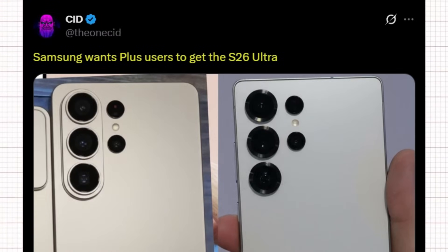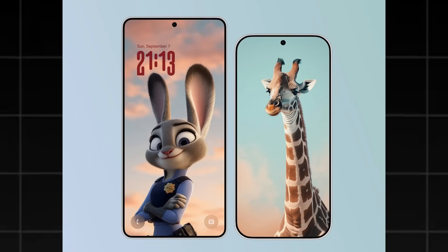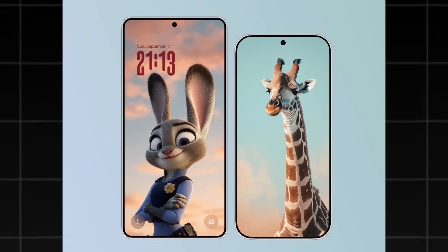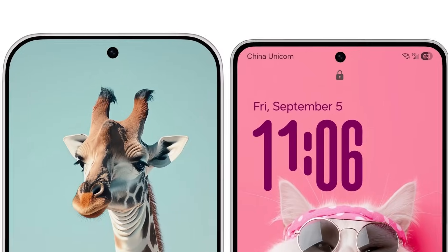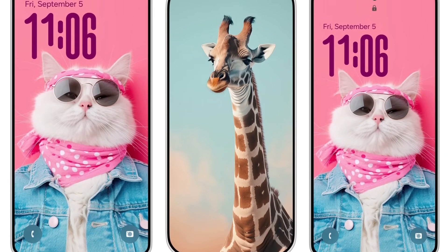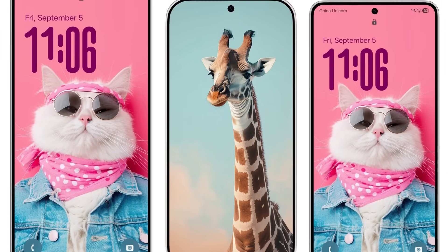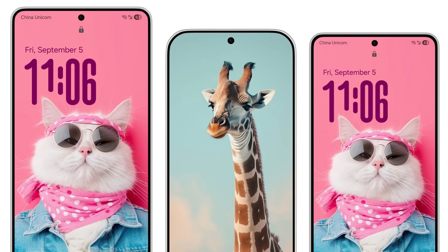Ice Universe has shared an image comparing the displays of the Galaxy S26 Ultra and the Xiaomi 16 Pro. Unfortunately, the bezel of the Samsung Galaxy S26 has made little progress, probably to save costs and follow Apple, since the bezel of the iPhone 17 Pro has not improved either. Xiaomi 16 Pro adopts the most advanced technology in the industry, greatly reducing the width of the bezel. Ice predicts that global sales of the Xiaomi 16 series will directly threaten the Galaxy S26 Pro and S26 Edge for the first time.